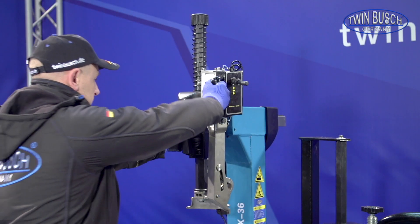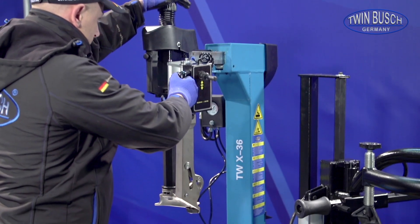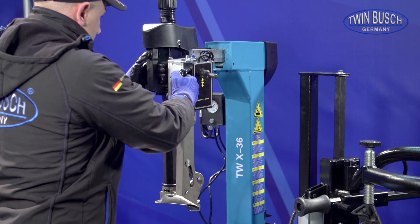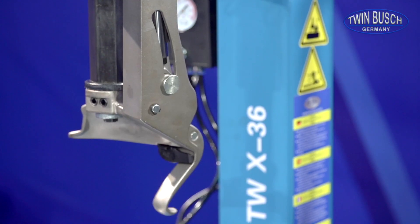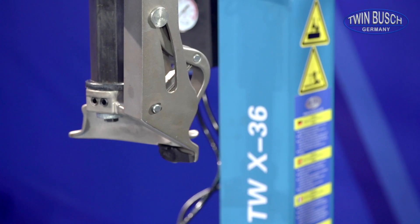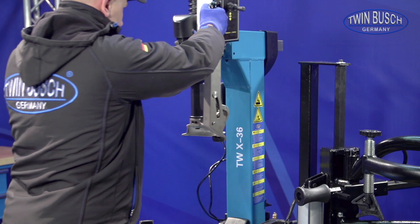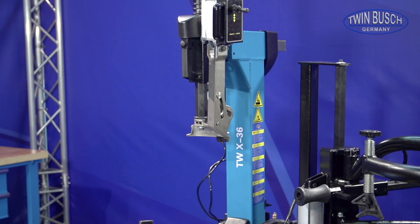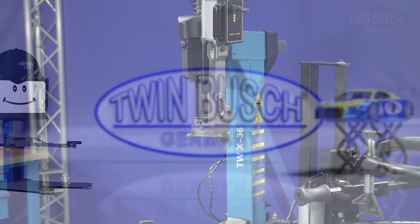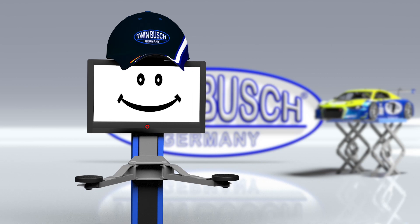The assembly of the automatic mounting head by TWIN BUSCH is thus concluded. And if you should be near one of our branches, please pay us a visit. We are looking forward to meeting you.